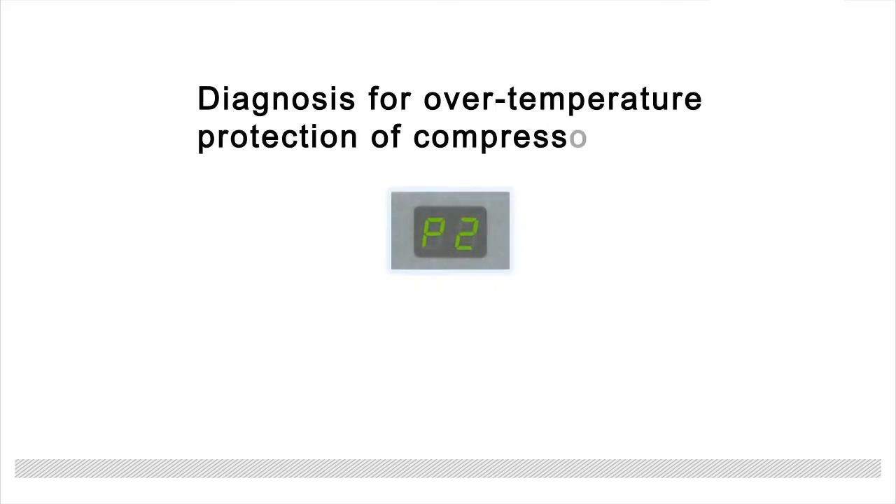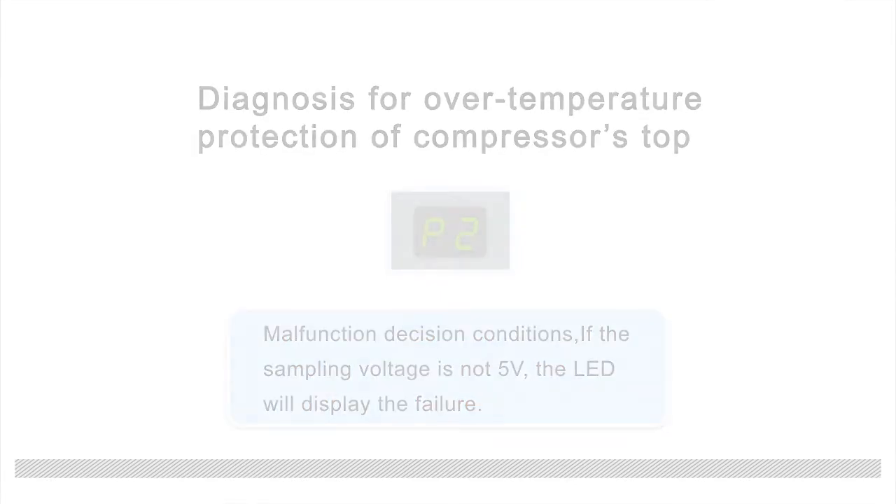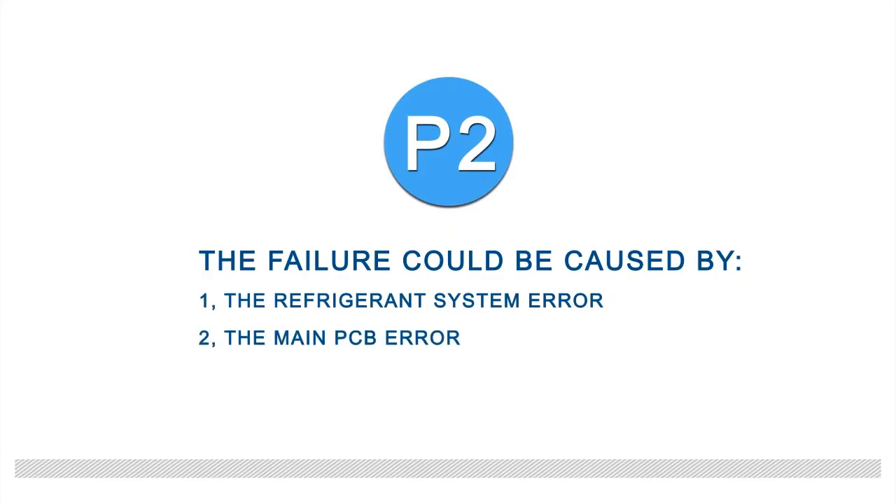When the indoor unit displays P2, that indicates over-temperature protection of the compressor's top malfunction. The malfunction decision condition: if the sampling voltage is not 5 volts, the LED will display the failure. The failure could be caused by: 1) the refrigeration system error, or 2) the main PCB error.